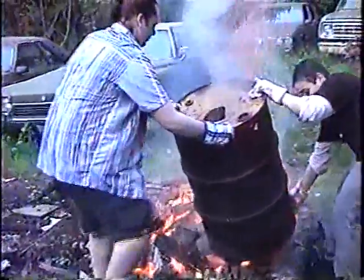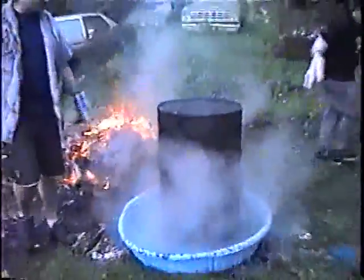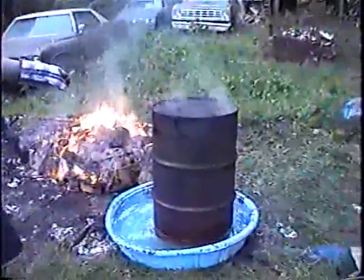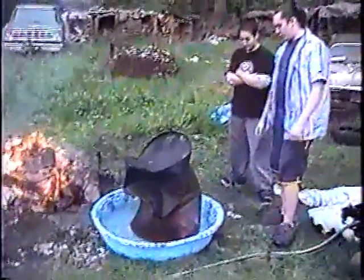Gotta roll it. Roll it. Okay, ready? I'm under. Let's go. Okay, let's keep watching it. There we go — it's going. Yeah! Oh yeah, beautiful crushing! Suck that thing in! Job well done — this can is thoroughly crushed.